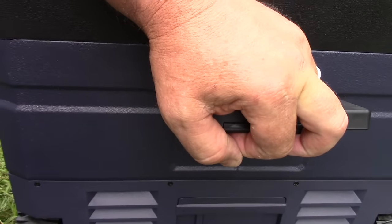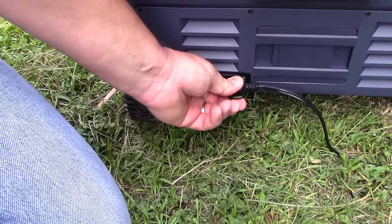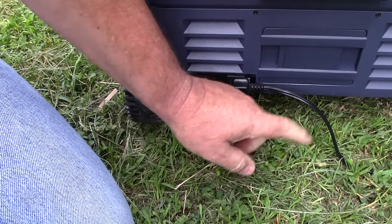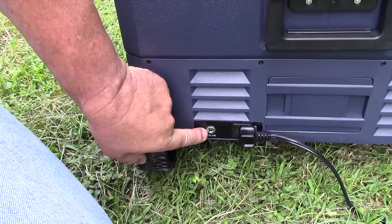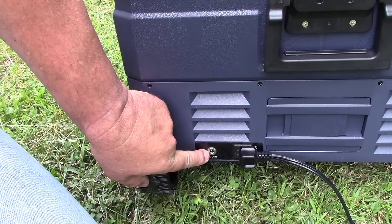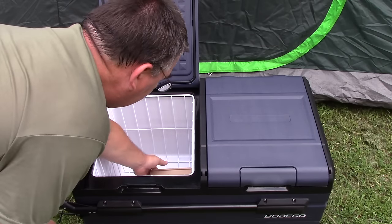On this end there's a handle to assist in lifting. We also have a plug down here where we connect our 12 to 24 volt DC plug — right now I have the lighter adapter plug connected. And right here is actually where you can plug a solar panel in directly.